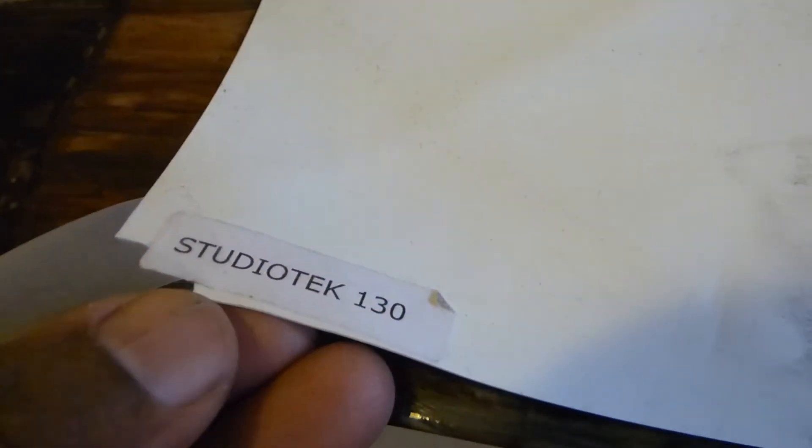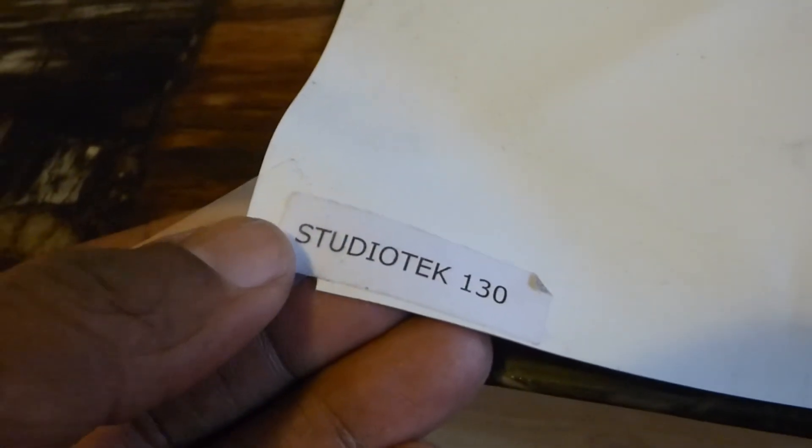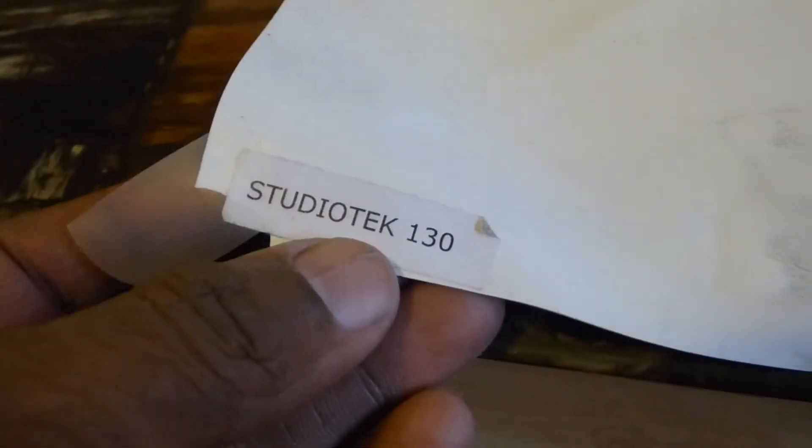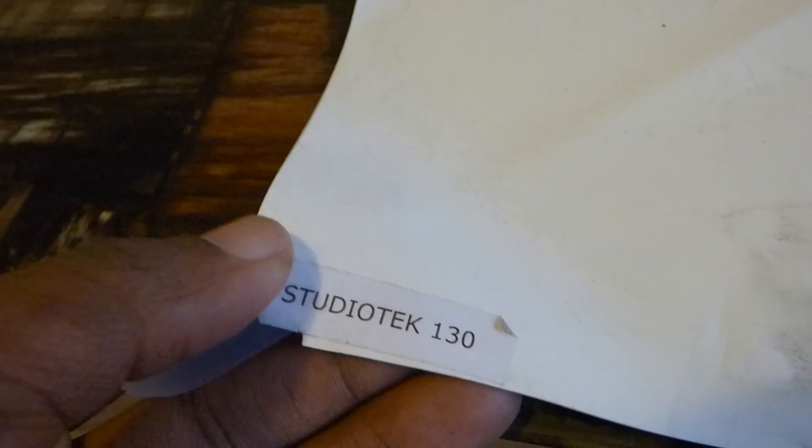Because you know me, guys, I like to use my different forms of sample sheets. So we have the StudioTech 130. Some people test their screens on 1.1 white projection screens, or 0.1, whatever it may be. I like to use the StudioTech 130 because this is a superior white sample sheet.